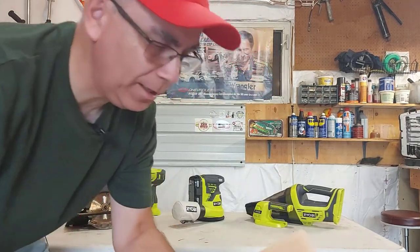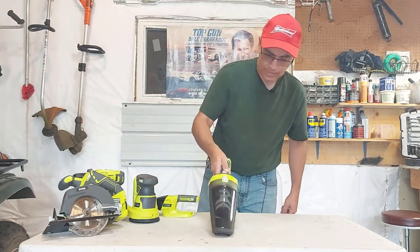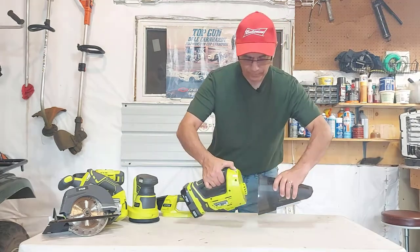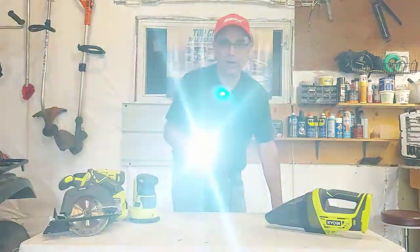Nice and quiet actually — sanded really good. Now we can try out our vacuum to clean up our mess. This comes off and you can empty out all your sawdust. Now we'll try our flashlight — we know that'll work. Oh yeah, good and bright.